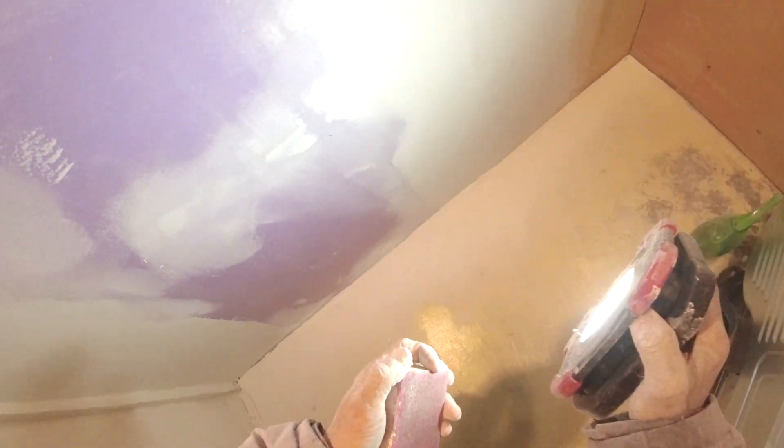So that's basically it. When you get ready to paint, make sure you wipe it down with a tack cloth and get all the dust off. Then put primer on and paint the wall. Thanks for watching.